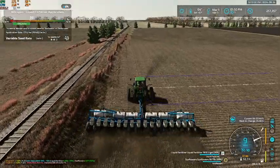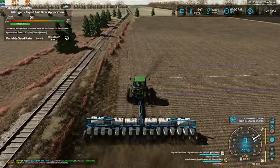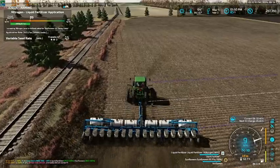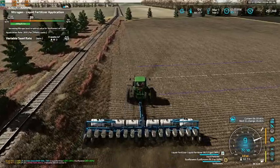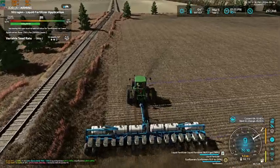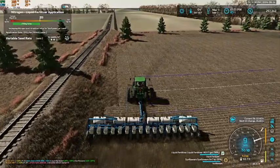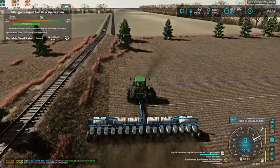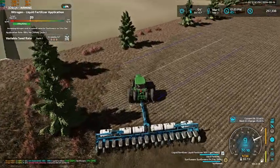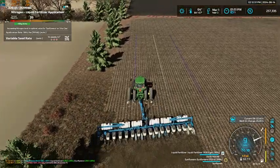We'll get our headlands done here and jump on GPS and get her finished up. We're going to go around it twice. We are using a fair amount of fertilizer but not terrible. I think this load of fertilizer will last us a little ways. Either way, we do have a fair amount of it back at the farm, so we are definitely in no danger of running out.